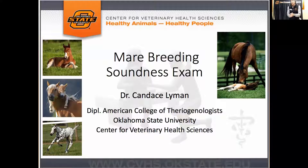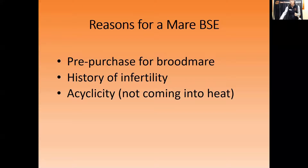The topic today is mare breeding soundness exams. The reason for doing what we call a BSE is if you want to purchase a mare for the purposes of breeding her. It's actually a pretty good idea, similar to a pre-purchase lameness exam if you're buying a horse to use for riding or competition — this is doing a pre-purchase on a mare for breeding potential.